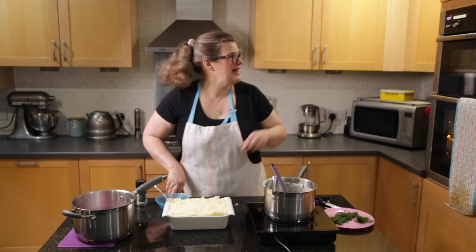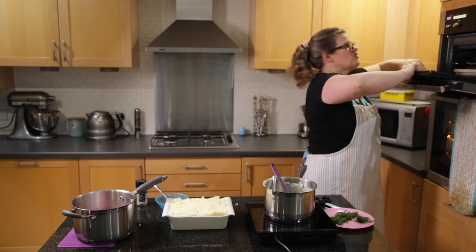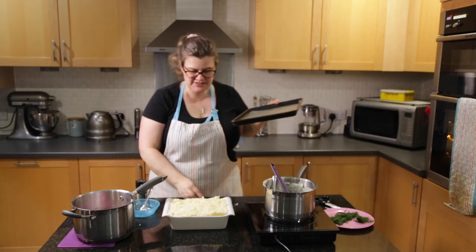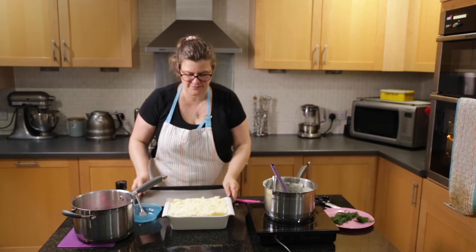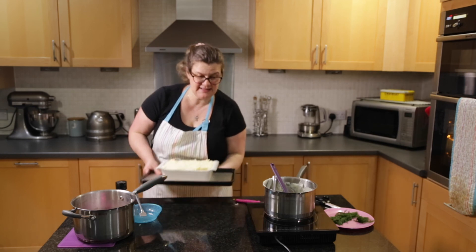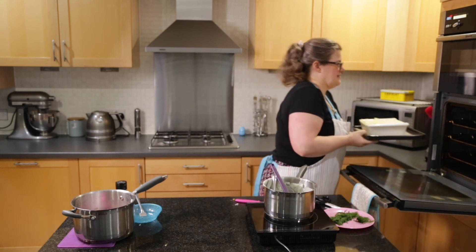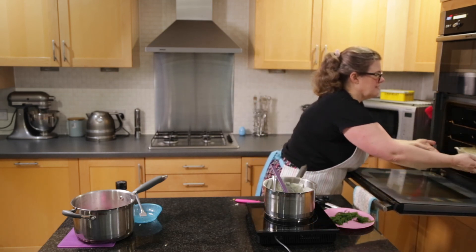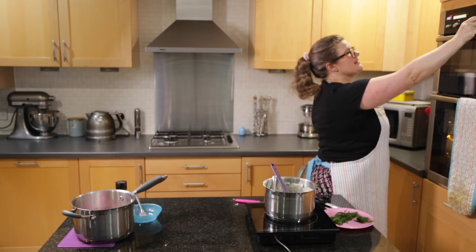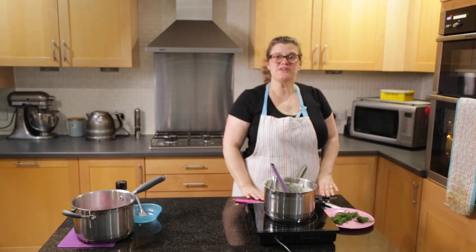So that needs to go in the oven now. I'm going to put it onto a baking tray just in case any of the sauce mixture bubbles out. I'll put it in the oven for about 20 to 30 minutes. I've got the oven quite hot, it's on 200 degrees. I'll put the timer on for 20 minutes but I'll keep an eye on it just to make sure it doesn't burn.